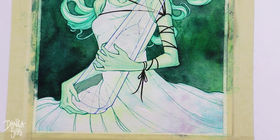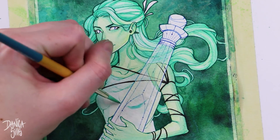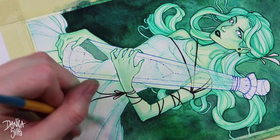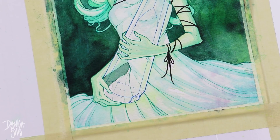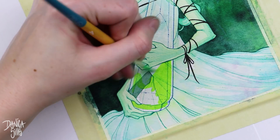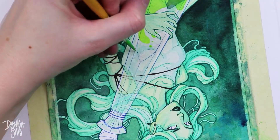Another thing I tried to focus on was being very strategic with the way I was creating gradients within the local color. I made sure the edges closest to the light source were closest to green, and then as it traveled away I created a gradient between that and the local color of the object itself.